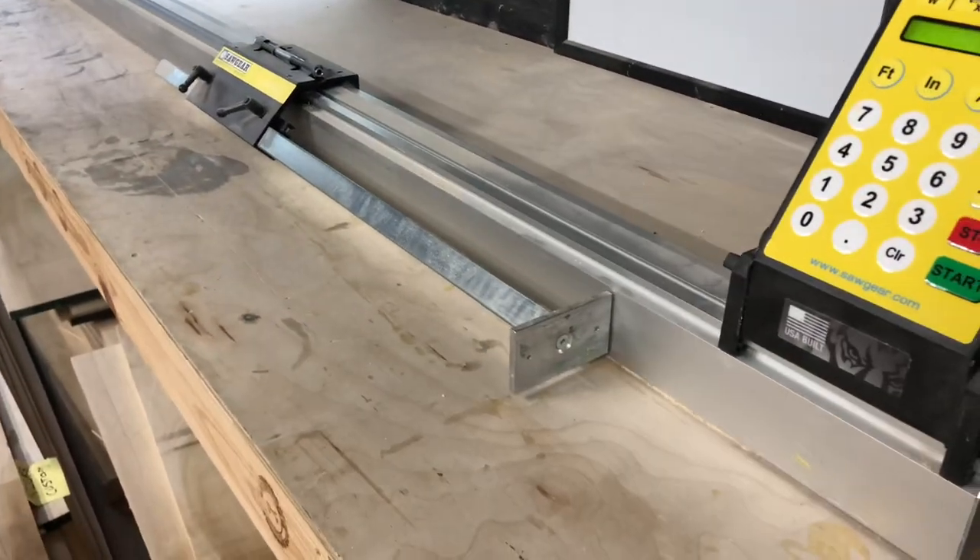What's up everybody, welcome back. Owning a small business — in my case a custom furniture shop — I'm always looking for ways to speed up production without jeopardizing quality of work. One of the ways I've figured out is adding automation to some of our bigger stations in the shop. I've already added automation to our miter saw, and now we've added automation to our table saw.